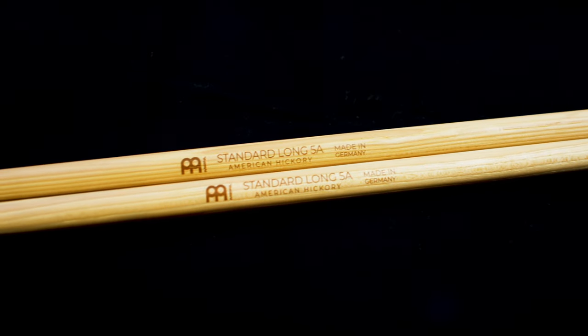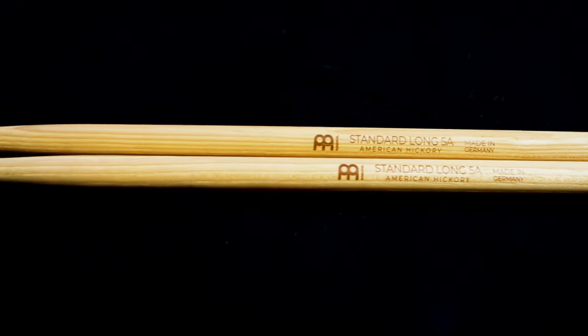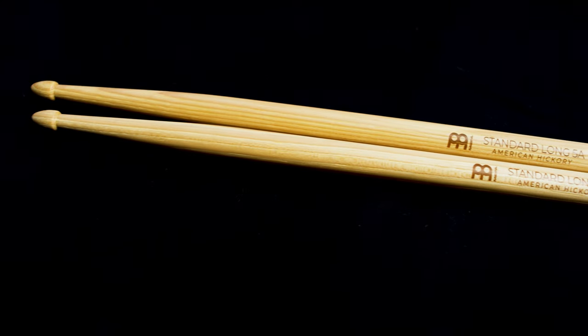This is great for players who want a little bit more reach around the kit or who want some extra rebound coming off the stick. The balance of this model is fantastic, and there's none of that awkwardness that can come from having a longer drumstick sometimes.